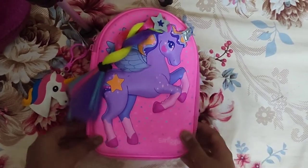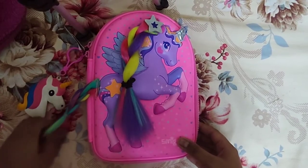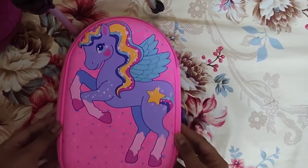Hey guys, welcome to Fun with Besties! Today I'm going to be showing you guys my brand new Smiggle unicorn pouch. Let's go! So this is the front and the back of the pouch.